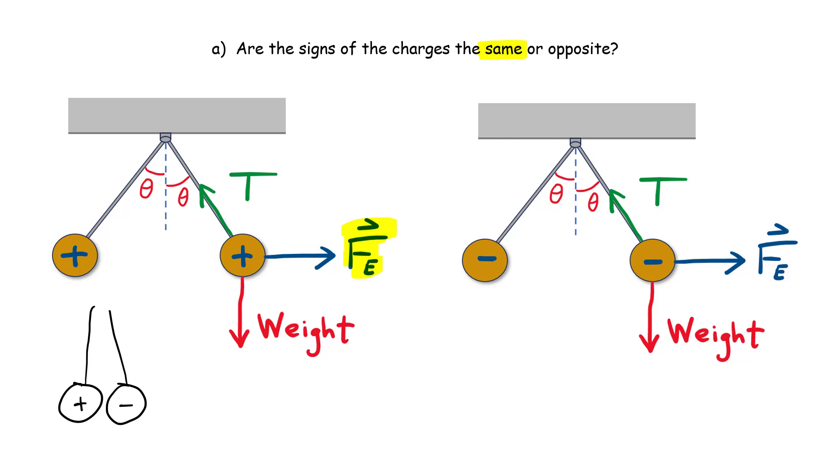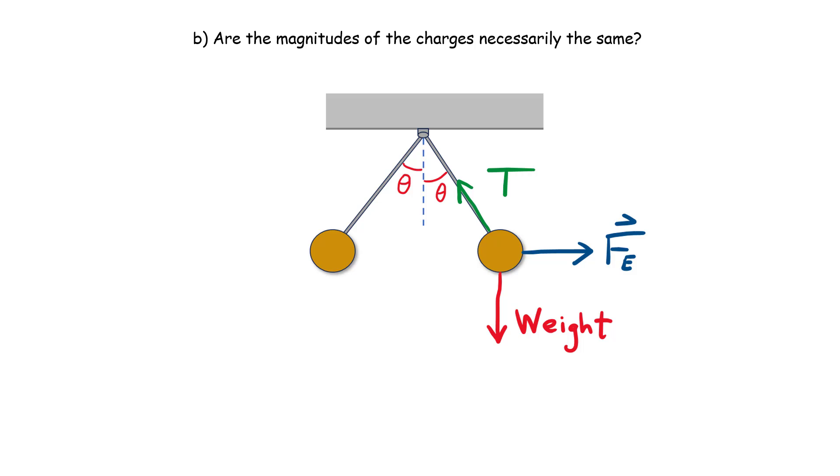That one's pretty straightforward. Question B: are the magnitudes of the charges necessarily the same? Looking at the free body diagram again, now adding forces on the left-hand ball: weight acting down — the same as the right ball since both have mass 10 grams. Both strings make an angle of 15 degrees with the vertical, so the magnitude of tension is the same on both sides.